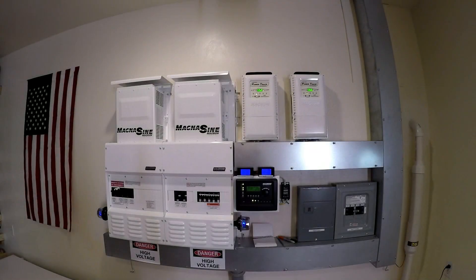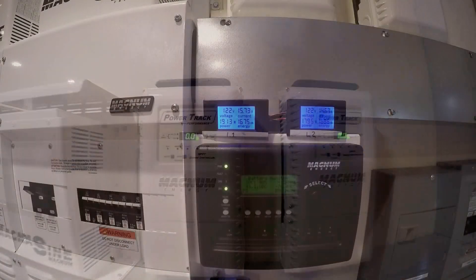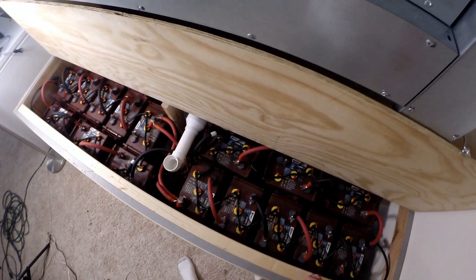I'll start with a little system overview. I'm using the Magnum Energy products. I've got two of the PT100 charge controllers and an RTR router control. My battery bank is a 740 amp hour 48 volt system, consisting of 16 of the Trojan L16RE-Bs — they're 370 amp hours each — and I have two banks of eight.